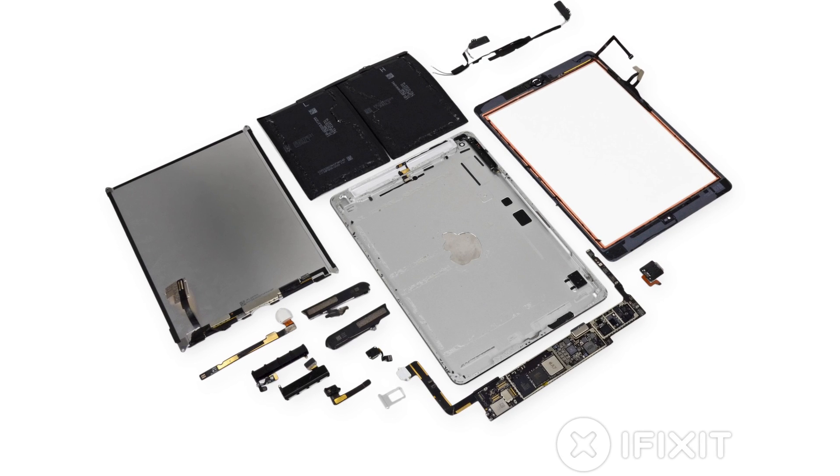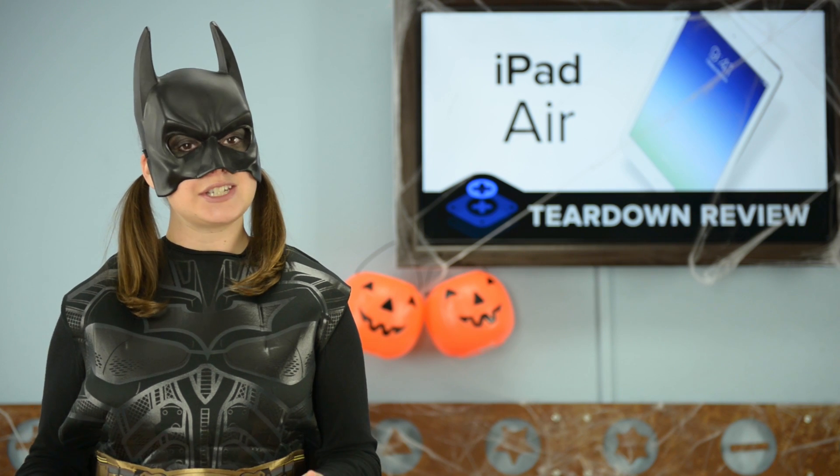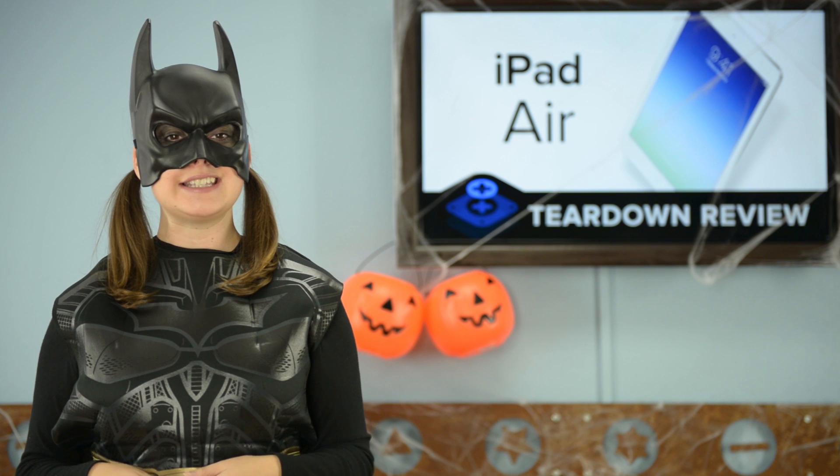We've come to the end of our teardown, which means it's time to talk repairability. At iFixit, it's our mission to teach people how to repair everything. So we give every gadget we tear down a repairability score between 1 and 10, with 10 being the easiest to repair and 1 being the most difficult.